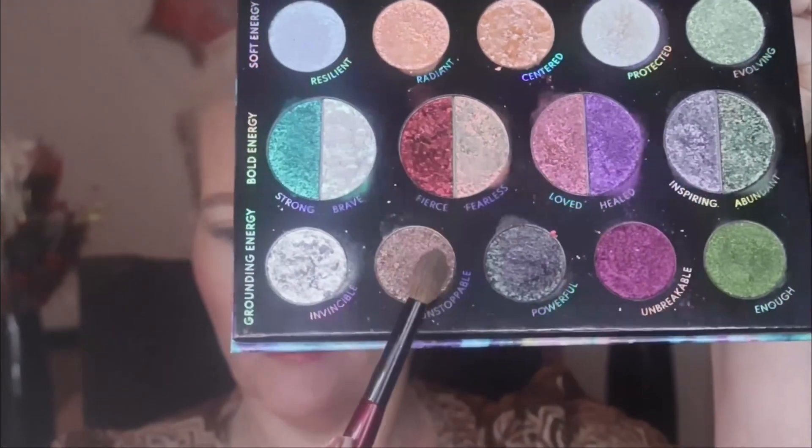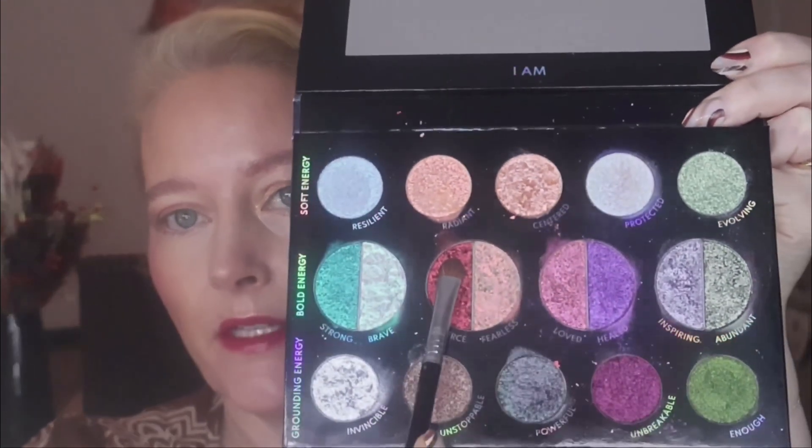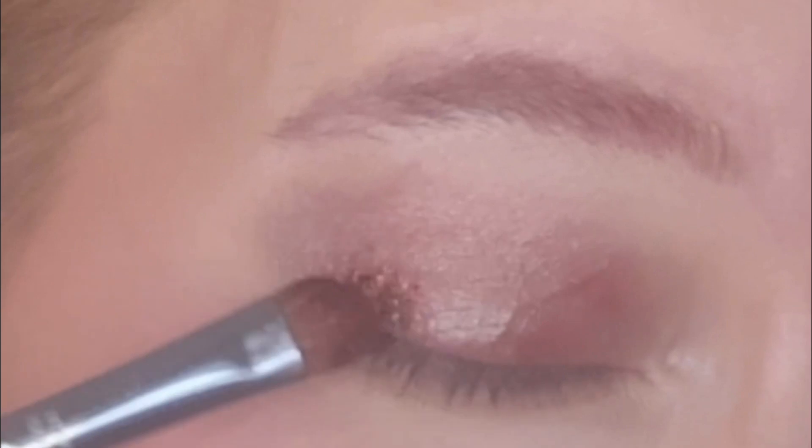Here's look number three on one eye. I'll show you how I did this. I started with Unstoppable — going in with a fluffy brush all over the lid. This is another shade that would be lovely as a one-and-done. Then Fierce — this has a lot of fallout. It's a whipped powder and you can see the clumps before I even start, so I've got to be very careful. I think that's one of the disadvantages of this palette — it's very messy. But you can make it work with a full face of makeup on, though I wouldn't advise it.